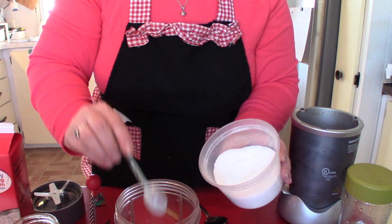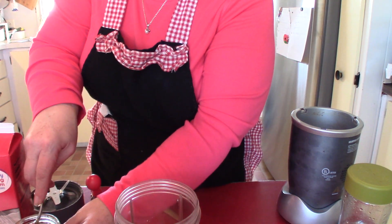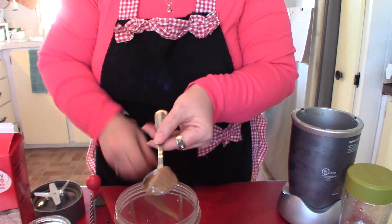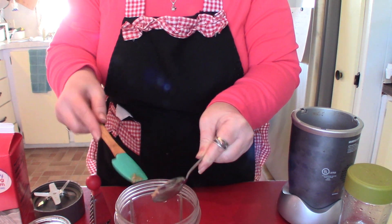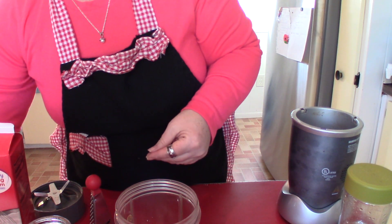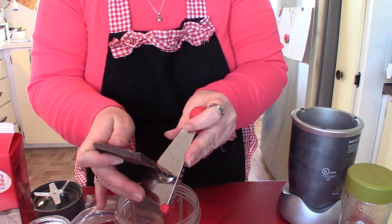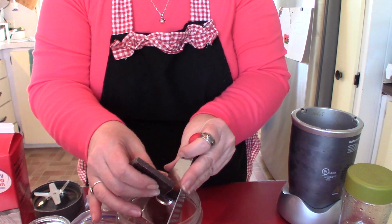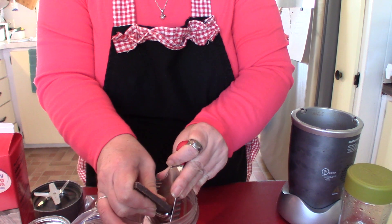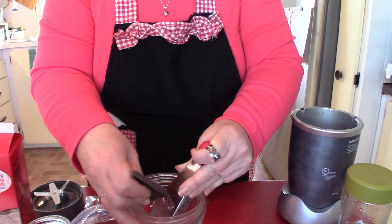And three — actually four — teaspoons of a sweetener of your choice. About a teaspoon of almond butter. And I'm just going to do a couple of shavings of chocolate — I have a hundred percent cacao here. I don't want to add any extra sugar with my chocolate, but you can use whatever kind of chocolate you want. This is keto friendly chocolate because there's no sugar added. Just put a little bit of that in there.